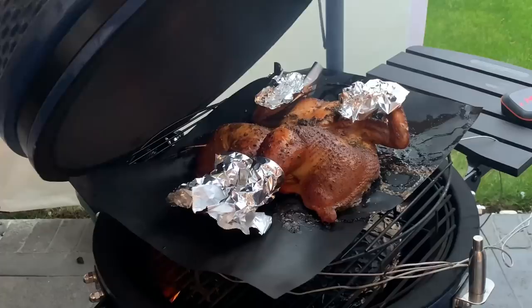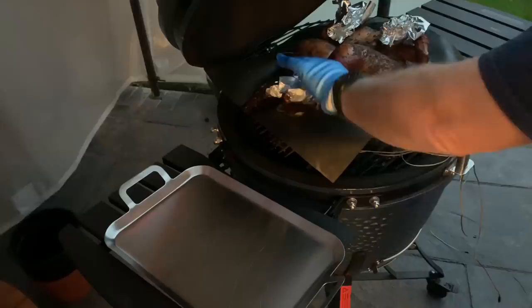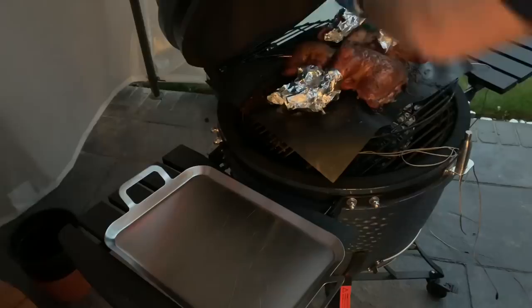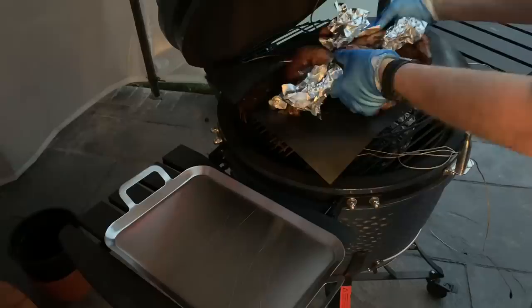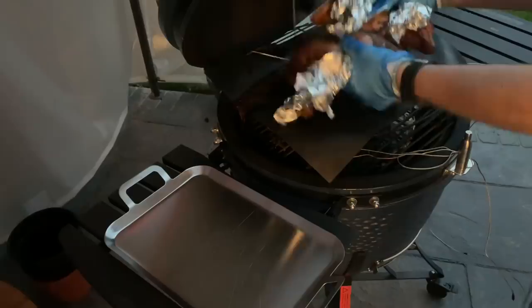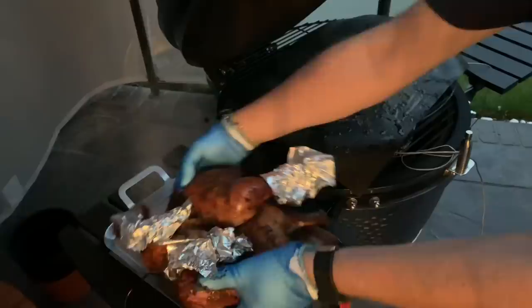Hour and a half later — we are done. I wish we had smell-o-vision because it smells really good. Let's get the probes out. I'm going to fold up the mat — be careful here. Onto the platter. It's had at least 30 minutes rest.